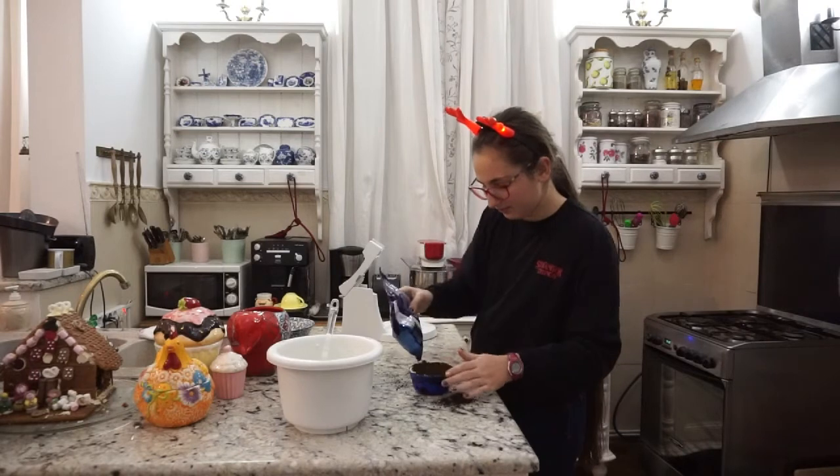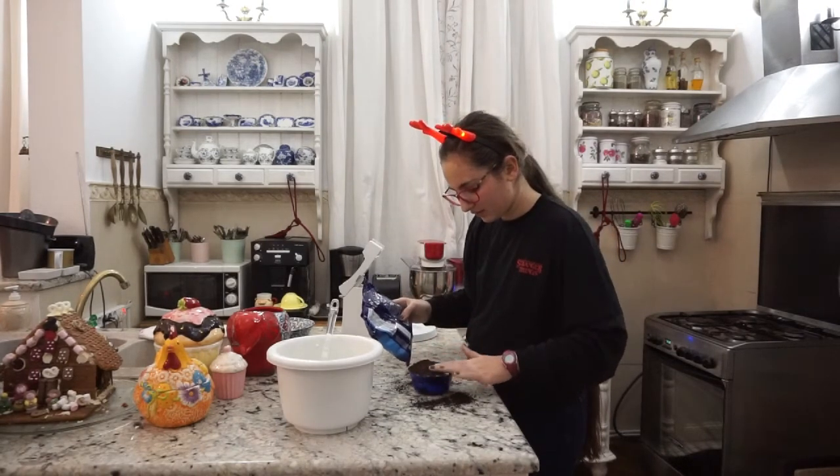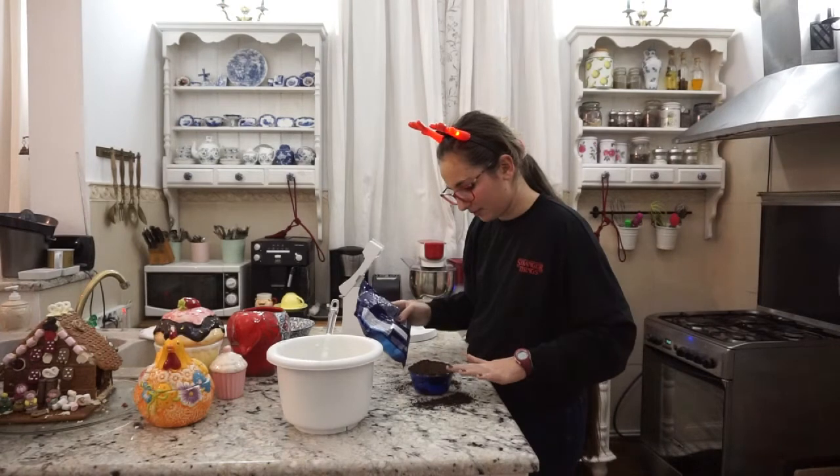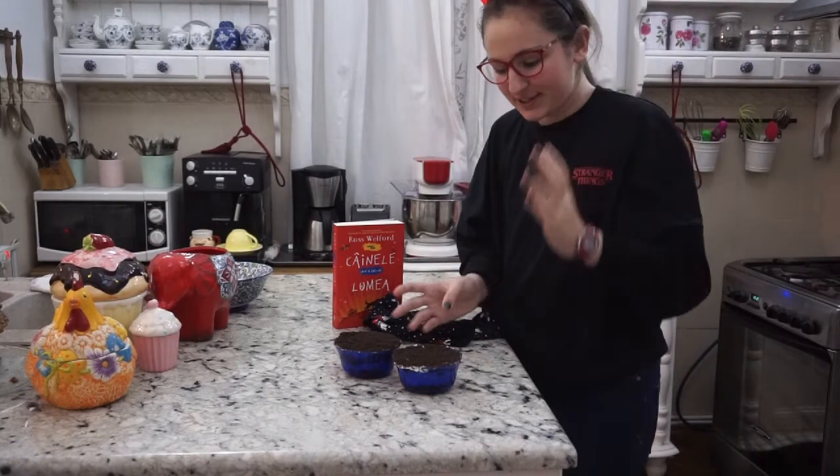Mai pun puțin, am dat pe lângă, voi curăța după. Am terminat mini Oreo Cheesecake!